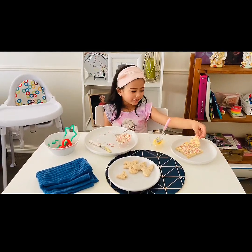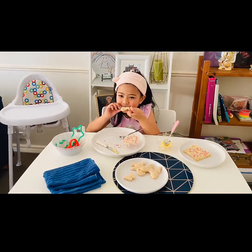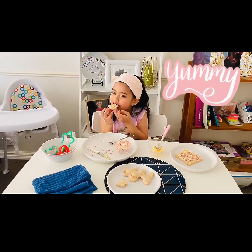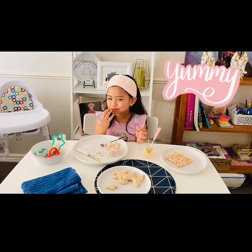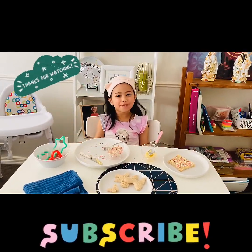Now we're going to taste it. Mmm, it's good. Can I eat all of it? It's good. Thanks for watching my video. Bye-bye!